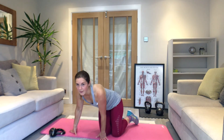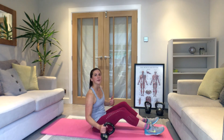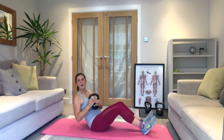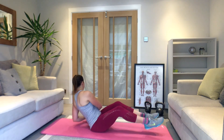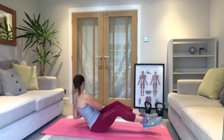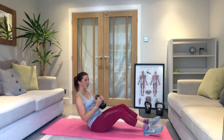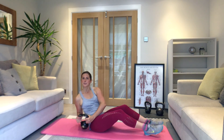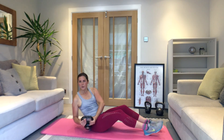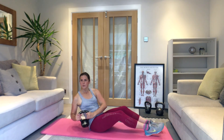Well done — turn over, Russian twists. Set yourself up. Three, two, one — let's go. Twist it — get as far round as you can with that weight. Heels down or lift them up. As far round as you can get, really working through your stomach muscles. Rest — turn over, here we go, last one.